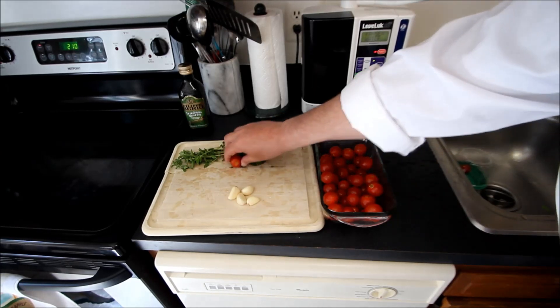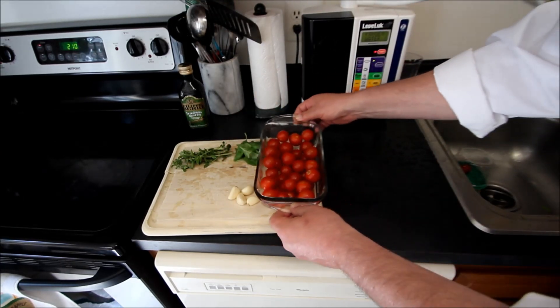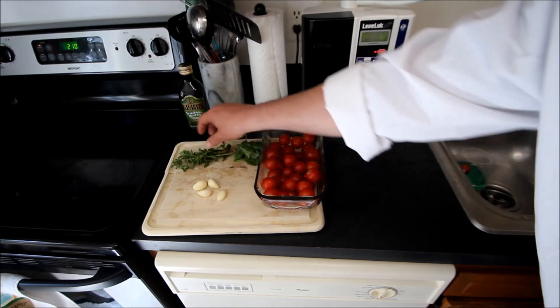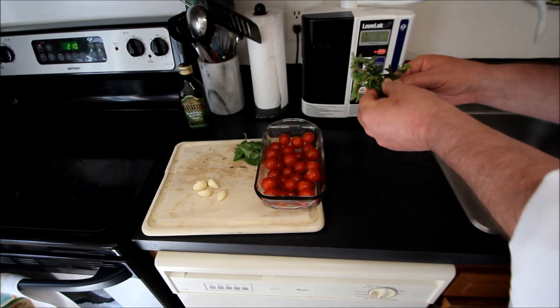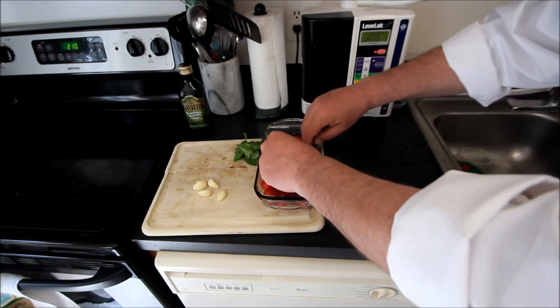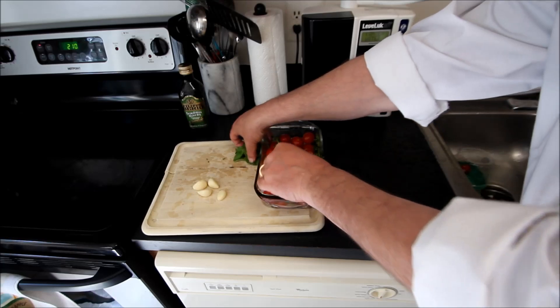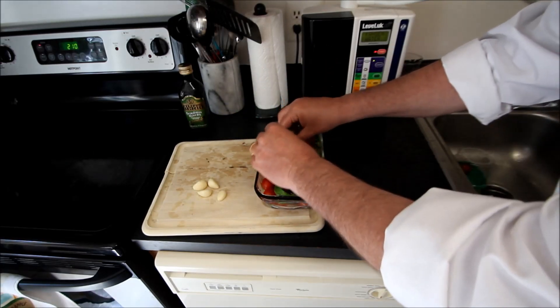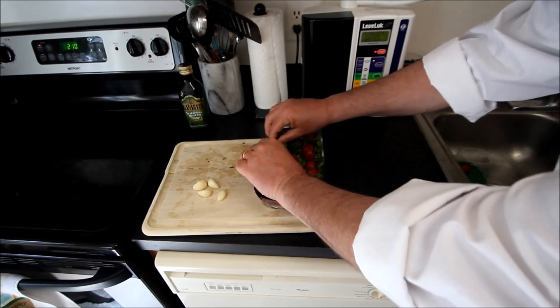We've got our cherry tomatoes in our nine-by pan, and we're going to take some of this fresh oregano and just spread that in here. The flavor from this sauce is going to come from these herbs, which we're going to put in in two different stages in this recipe.